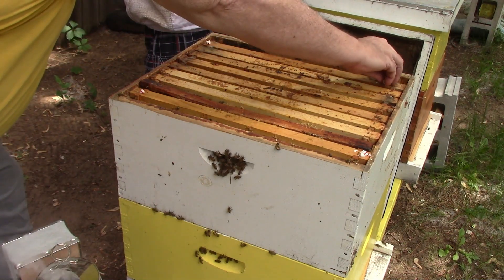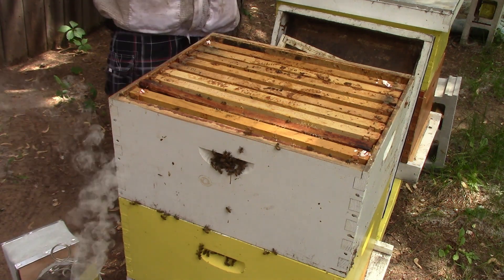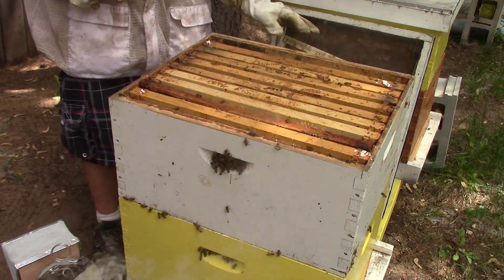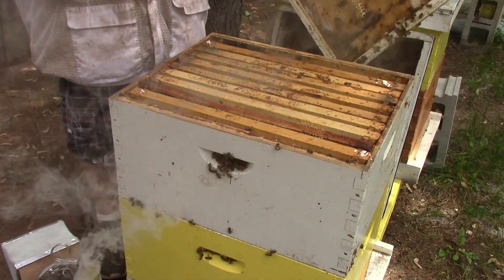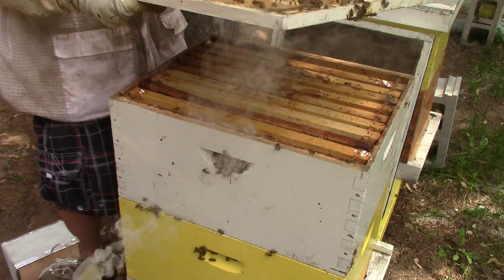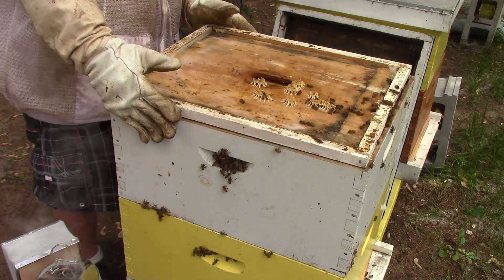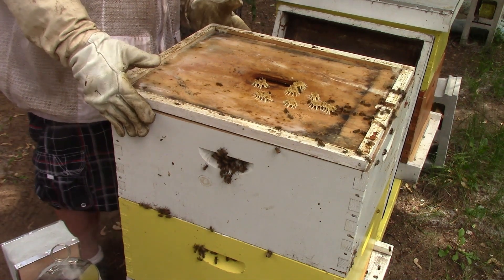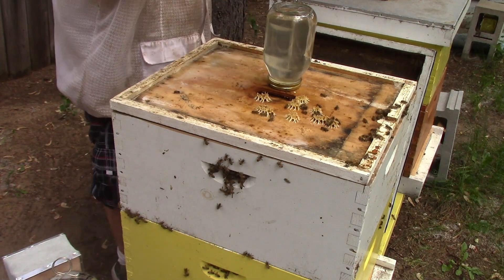One of our cameras just turned itself off. Now you can put the inner cover on normally — not upside down. That's upside down. May have to scrape that wax.